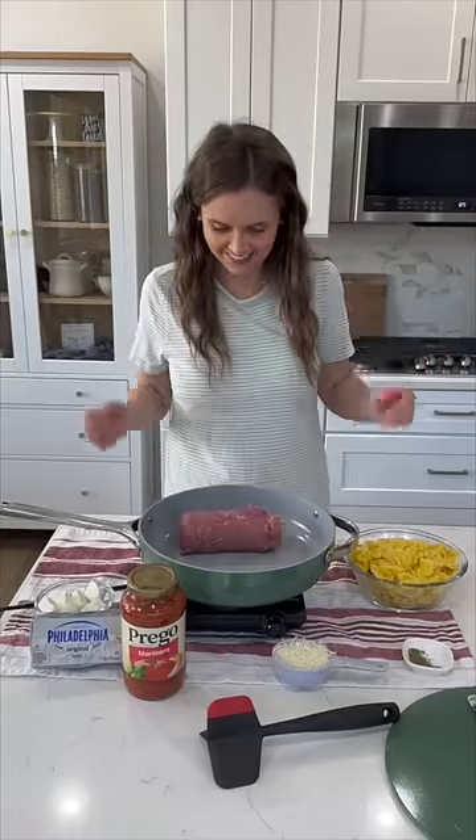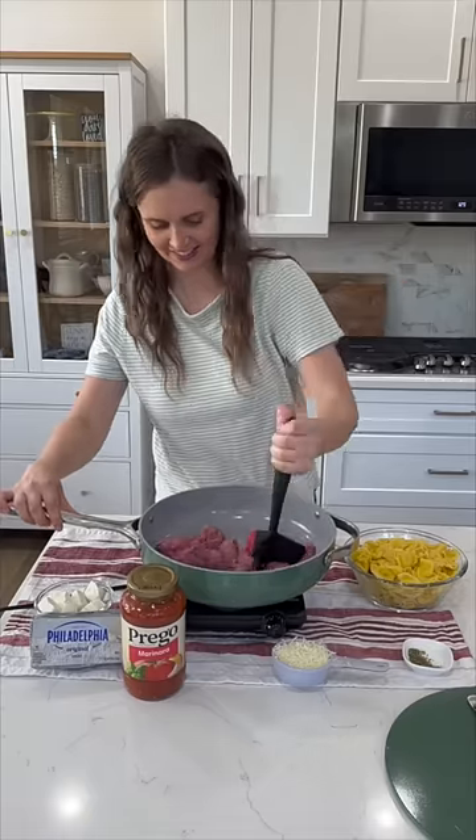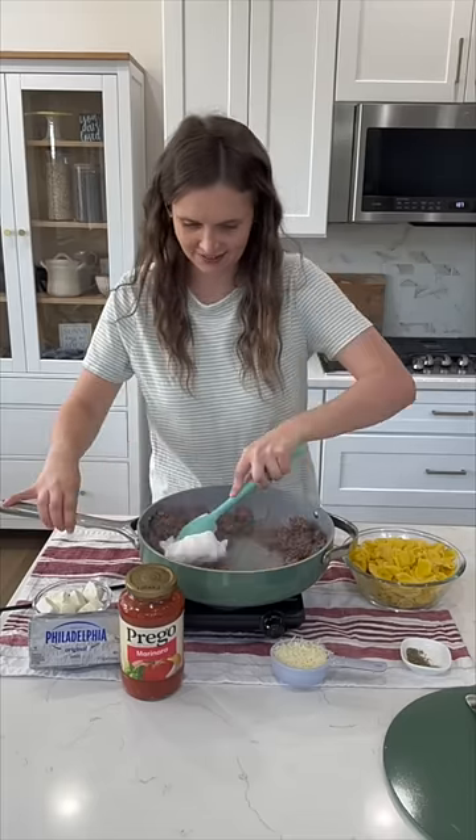Whenever I make this easy beefy tortellini, my family goes crazy over it. So to a pan on the stove, add in your ground beef, break it up, and cook it through.